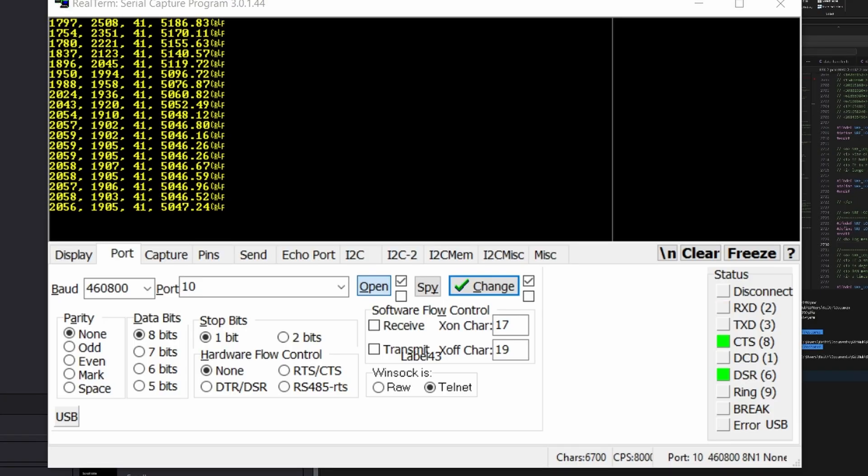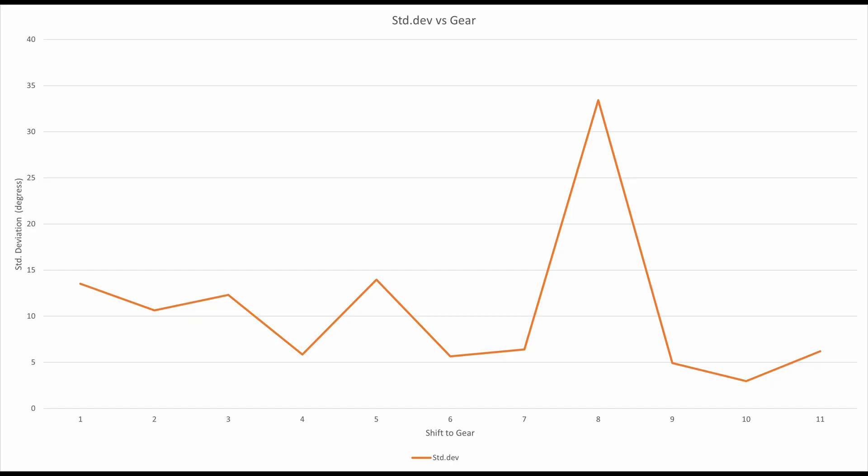Now that we have all this data, let's look at some performance specs before getting to overshift. How accurate is this derailleur? After running a few tests, the standard deviation is about 10 to 11 degrees on the output of the gearbox into a linear screw jack that runs on the diagonal of the parallelogram to move it in and out.